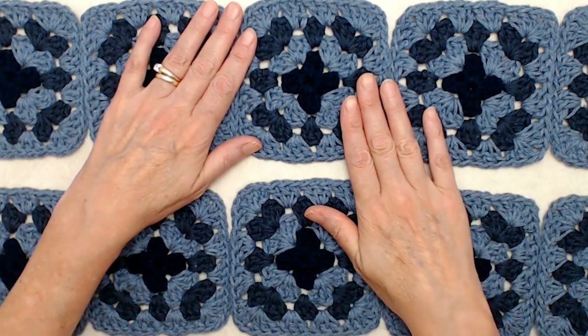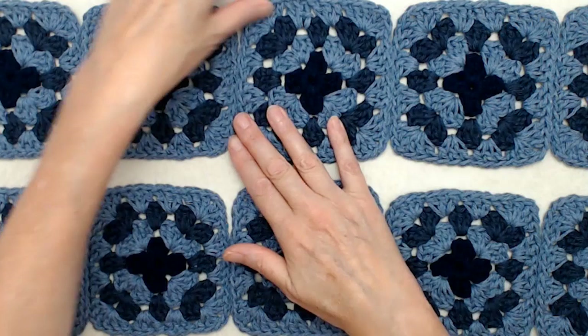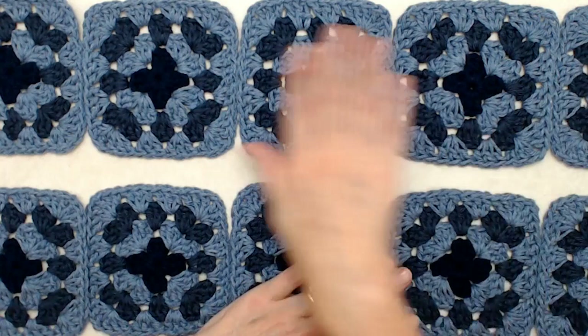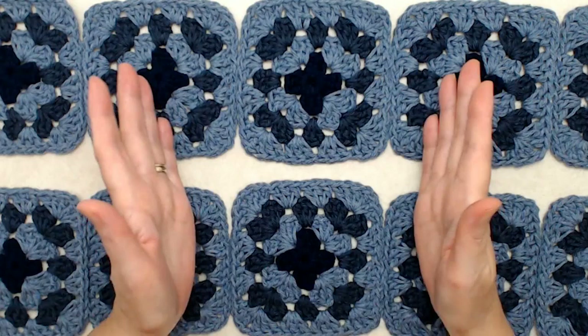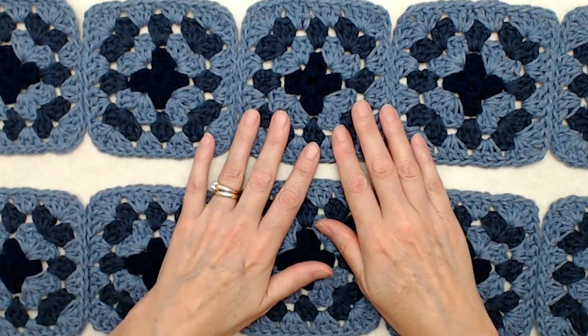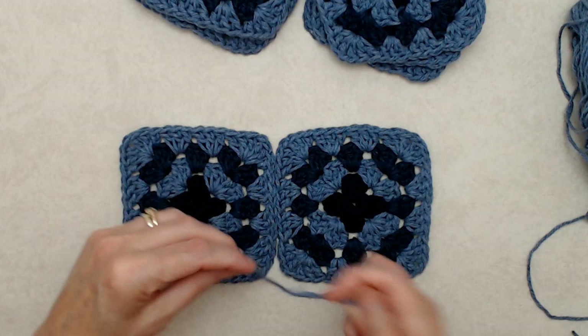Once you have all your squares crocheted up and all your tails darned in, you can either hand steam or block your squares so they have a nice uniform shape. The next step is to sew two strips together — sewing these seams here — two strips of five squares each. Then we'll join the two strips together. I'm going to use a whip stitch; I really like how it looks, but you can use any joining technique you like.